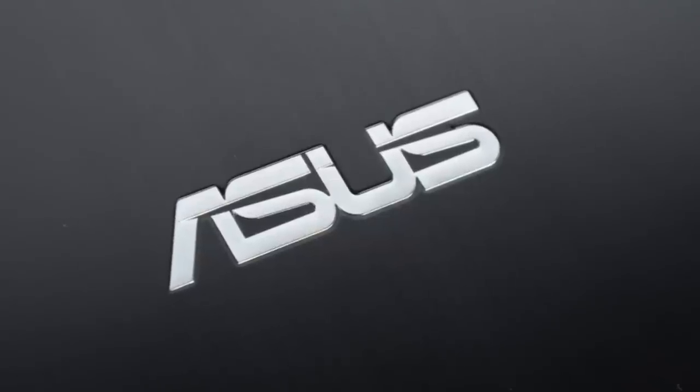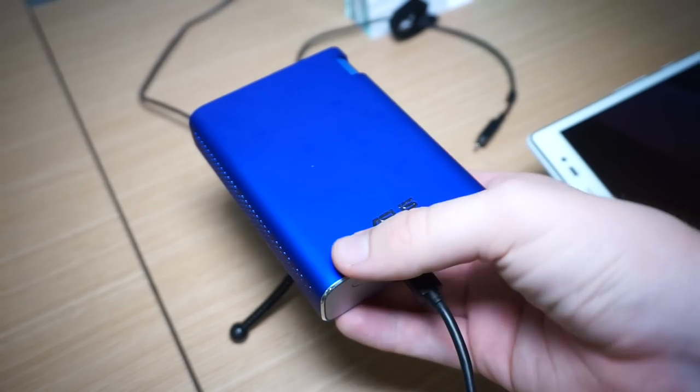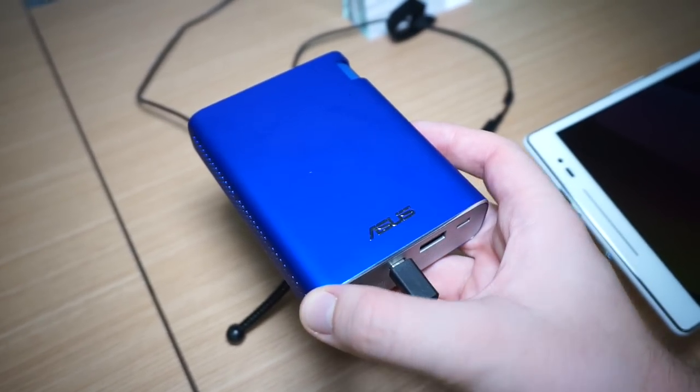This Mobile Geeks video is powered by ASUS. Daniel from MobileGeeks.com here at Computex 2015, and we are at the ASUS booth. This is the brand new E1Z Android Projector.